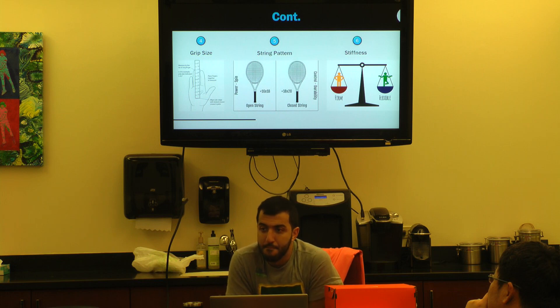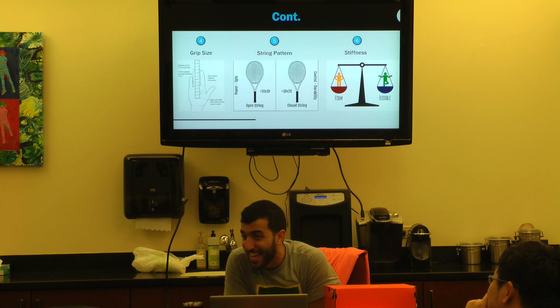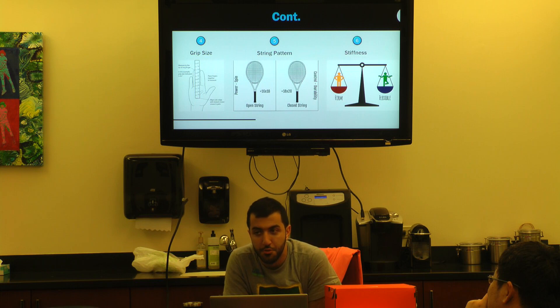For a 12-year-old, more often than not I'd recommend something firm, because they're weak and chicken-armed — I'd rather give them as much help as they can get. That's why you'll see a lot of kids pick up a Pure Drive Light or Pure Aero Light — they're very stiff, do a lot of work, and look really cool. But if the kid has wrist or elbow issues, I'll put them in something a little softer and more flexible.